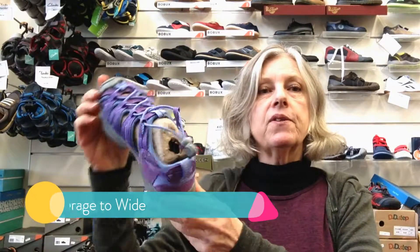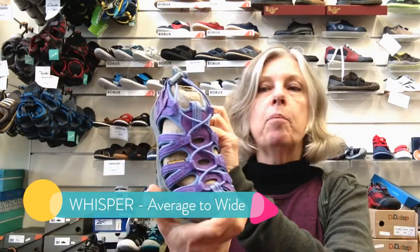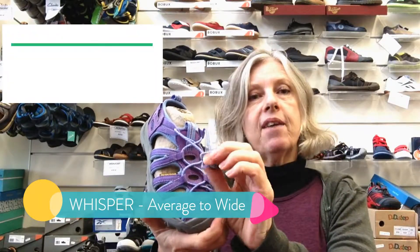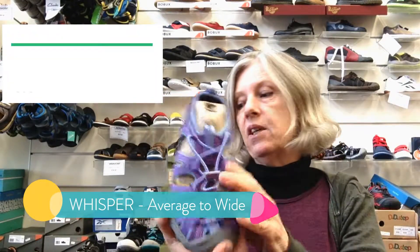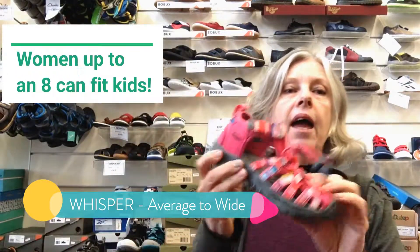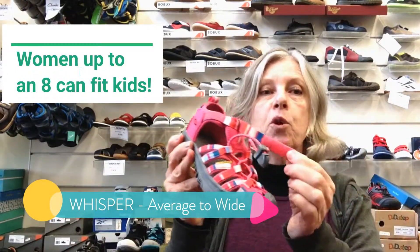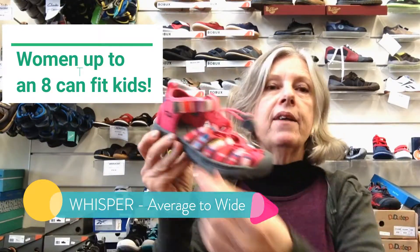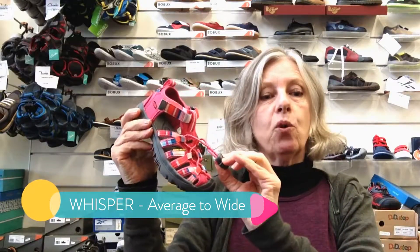The girls' version of the Canyon is actually called the Whisper. Here we have the purple one in the bigger sizes — you can see it doesn't have the velcro across the top but it does have the bungee cord for easy on and off. The little kids' Whisper has, like the Newport H2, got the velcro on the top as well as the bungee cord for adjustment.